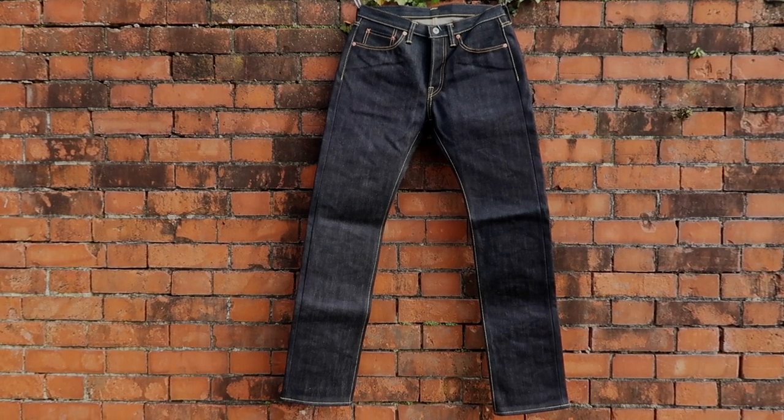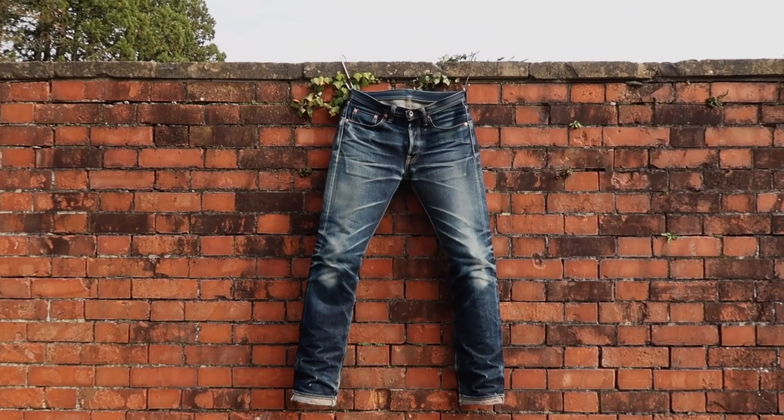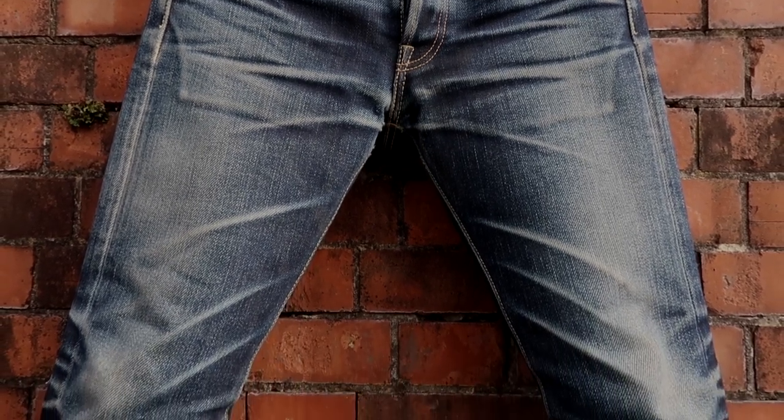A physical job is a different story. I'm a carpenter on a construction site in the UK, so I beat them up pretty bad. With hard wear comes repair — I've got holes in both knees appearing, and I've had the hems repaired from rubbing on my work boots.